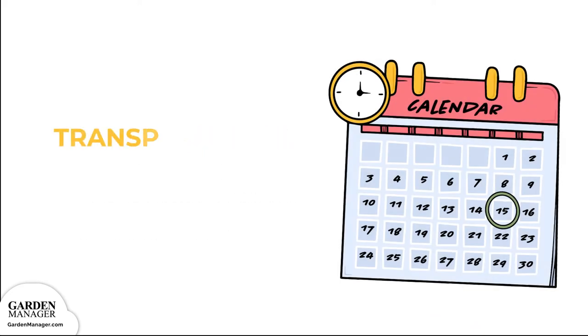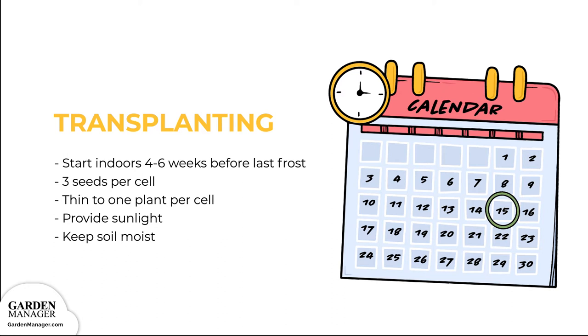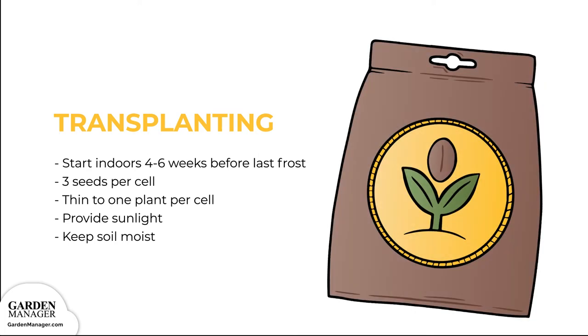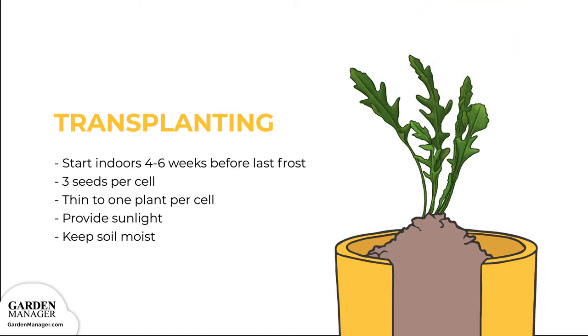Step 1: Start seedlings indoors about 4 to 6 weeks before the last frost. Most arugula varieties are, in fact, frost tolerant. Step 2: Plant seeds indoors in trays with 3 seeds per cell to ensure high germination success. Then thin to just 1 plant per cell before transplanting, keeping only the healthiest seedlings.